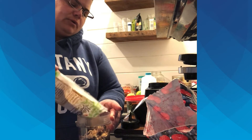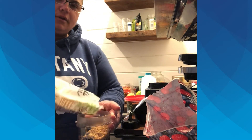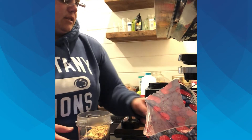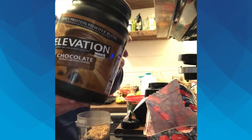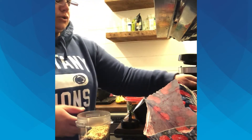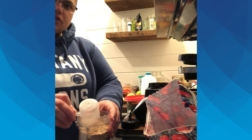You can spoon it in — I usually do a teaspoon. I've lost my spoon so I'm just going to tap a little bit in there. Then depending on what you're working towards, I do a whey protein, chocolate kind. You can do two scoops, but so it's not too thick and heavy, I'll just do one.